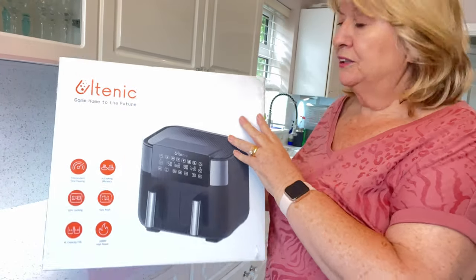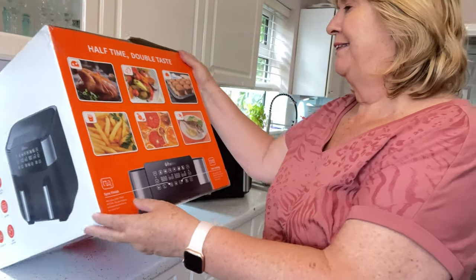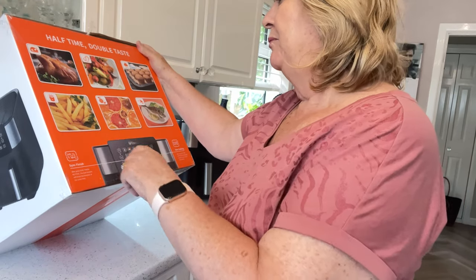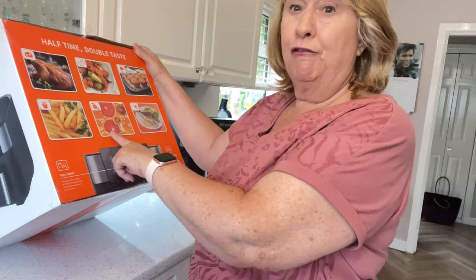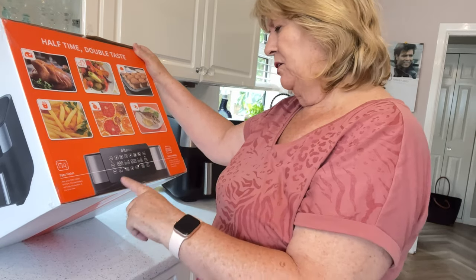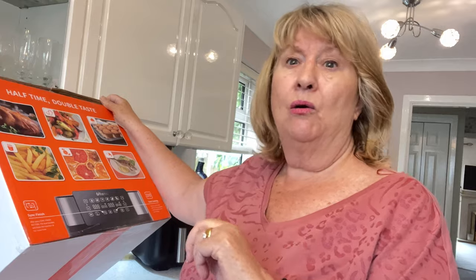Now I won't be passing this one on to anybody. My sister-in-law absolutely loves her Chefery, by the way. So Daniel got in contact and asked if I wanted to try the Ulternet dual drawer one. I've never used the dual drawer one before. It takes half the time and just shows you what you can do — roasting, baking, cakes, chips, dried fruit, dehydrating, cooking fish — and it has a sync finish, so you can cook two different things that require different times and sync them to finish together.